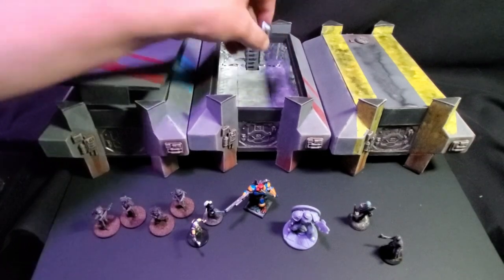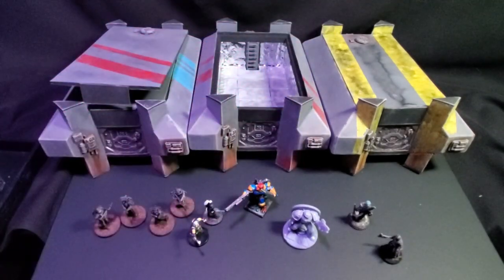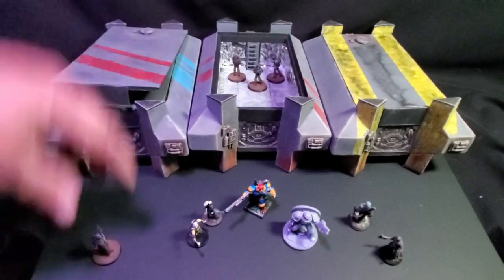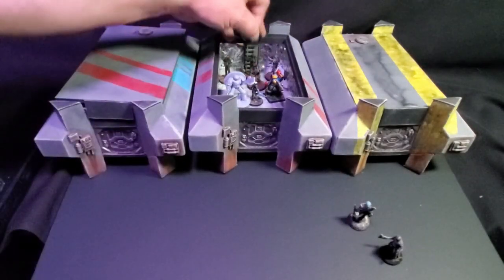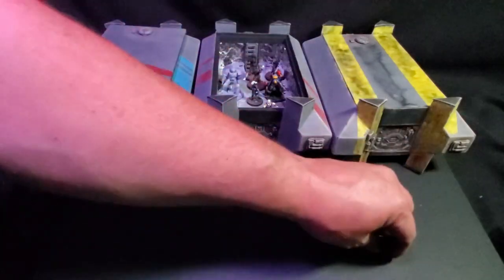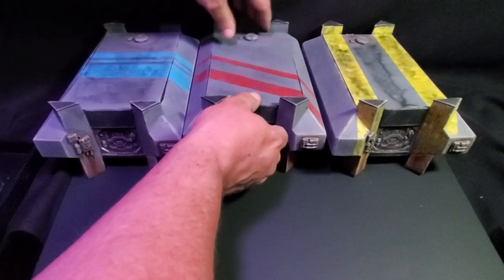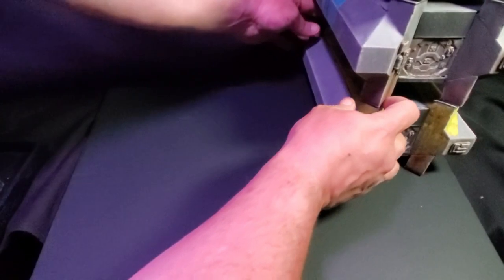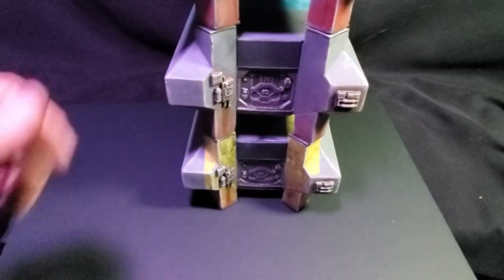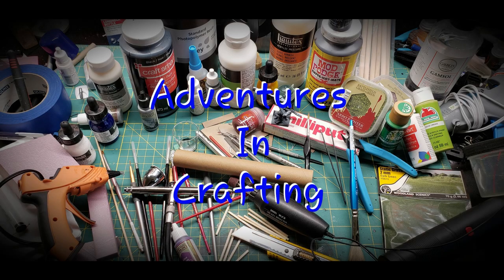Maybe not the best dice tray, but whatever. You can still use them to transport all your figures — they fit in there really well, you can put quite a few in one. I made them fairly large so your figures are protected and you can store them in there. These are stackable, and the magnets again help them stack a little easier. Let's go do some gaming. Well, thank you for watching — now go have an adventure in crafting.